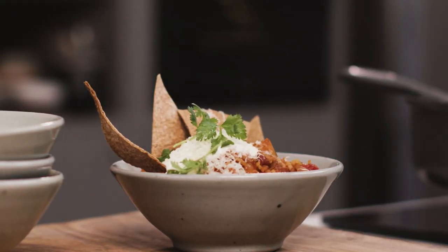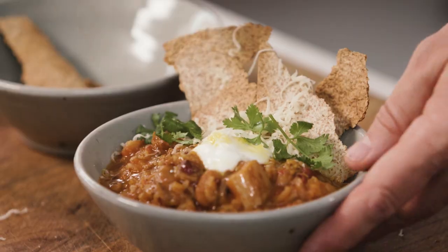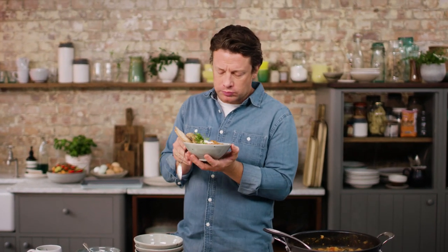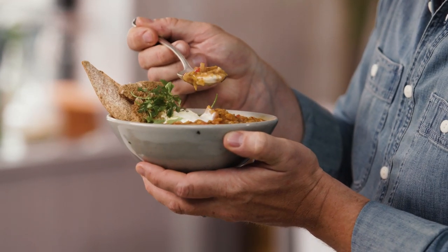Chilli non-carne, butternut pumpkin. Veggies, beans, that smoky, smoky paprika. Delicious. A proper big bowl of tasty soup. Let's have a try. Big flavours. Really nice. Comforting. Makes me really, really happy. It's like a big old hug. And it's really affordable. So that, my friends, is definitely something you'll want to try.